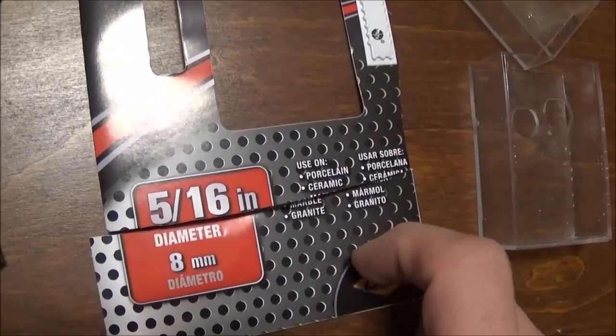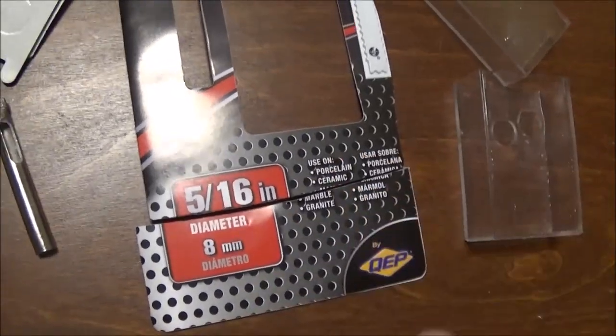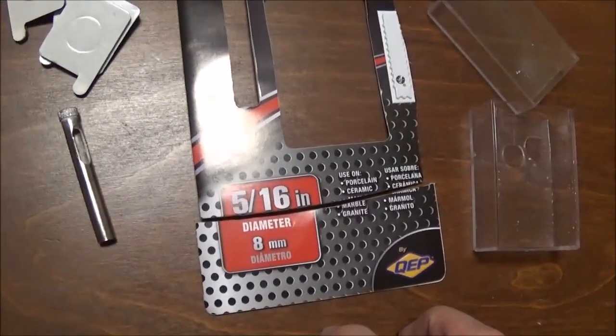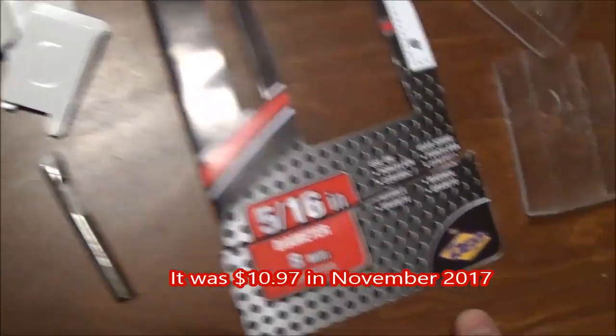It was very hard to find a bit that said it was good for porcelain. A lot of stuff was ceramic only, so I found this at Menards. Lowe's did not have anything. I did not check Home Depot, but I figure Home Depot would probably have it, since it's made by QEP.